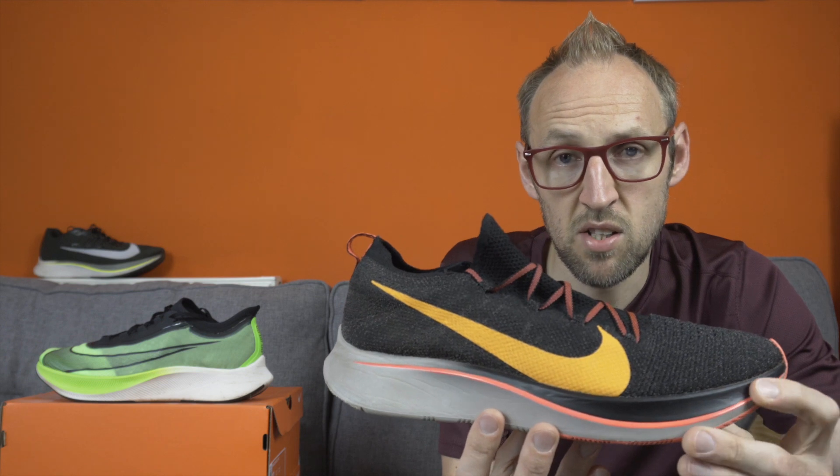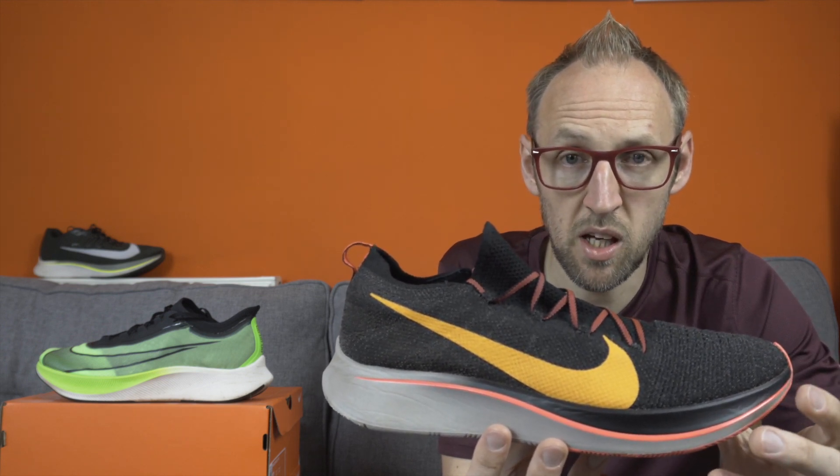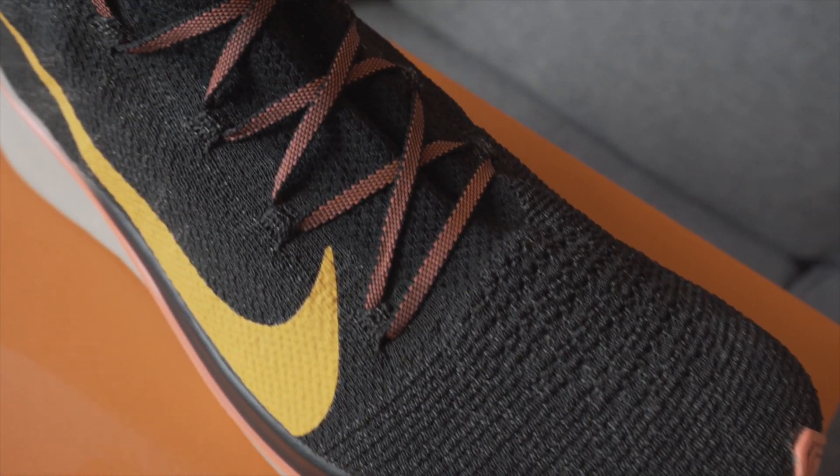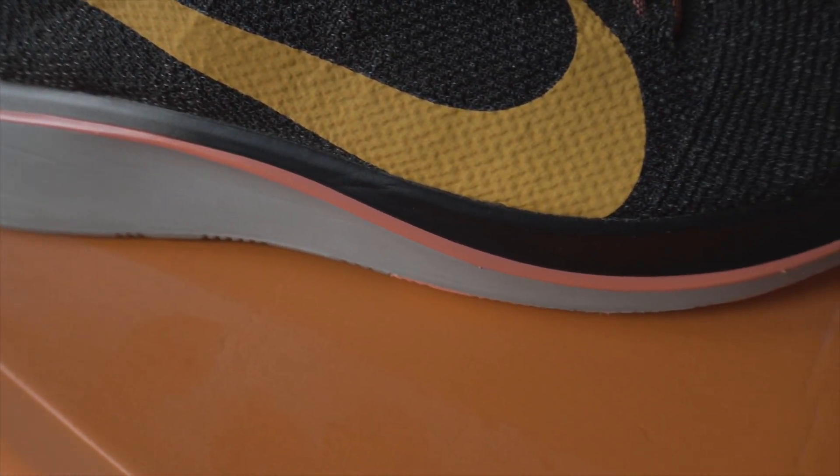A lot of people found this shoe somewhat narrow, feeling their foot spilled over the edges of the midsole. I found the Flyknit did give after a few miles of running — I did about 240 miles in this shoe. Sock selection was really important for a good fit; too thick or too thin really affected the fit. Getting the lacing pressure over the top of the forefoot was key, otherwise you'd get heel slipping, but over-tightening caused some pain on top of the forefoot.